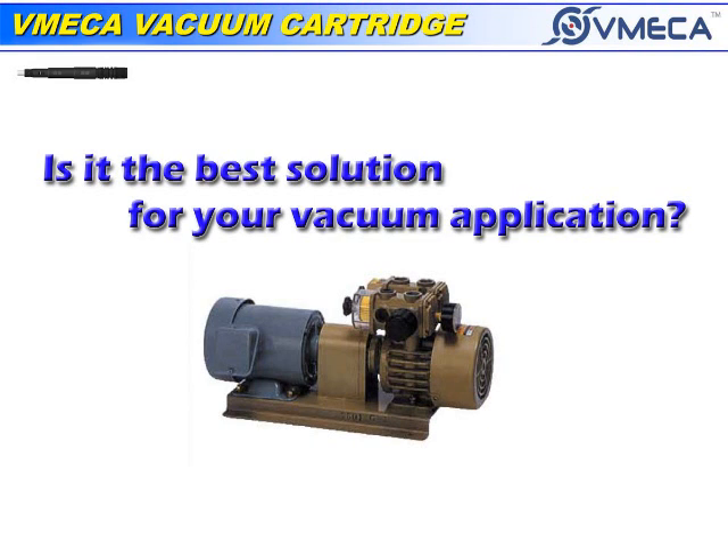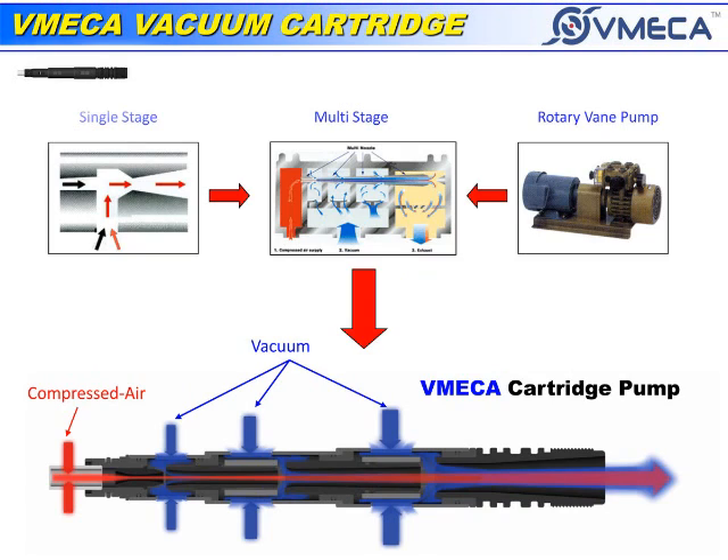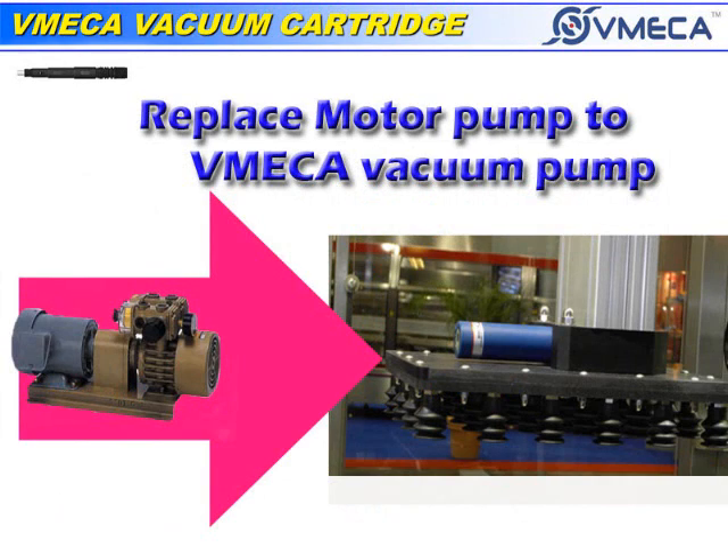Many happen to think that a motor pump outperforms many pneumatic vacuum pumps, but the innovation of the cartridge has shown otherwise. With the cartridge technology, we have even replaced many motorized vacuum pumps, giving you the same performance, if not better.